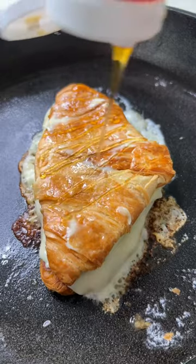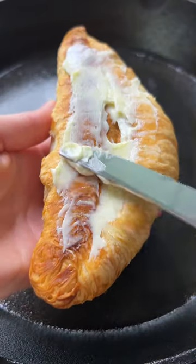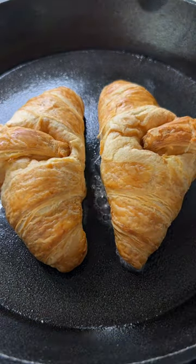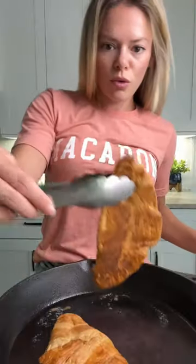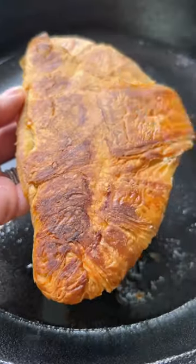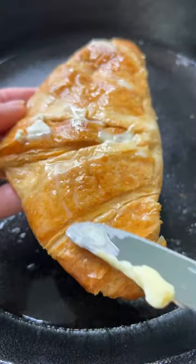Let's make the viral caramelized croissants, but let's make grilled cheese out of them. I started by buttering one side of two croissants, putting them in a pan, and then adding a heavy pan on top and pressing down to flatten them out. I found this much easier than using a rolling pin.